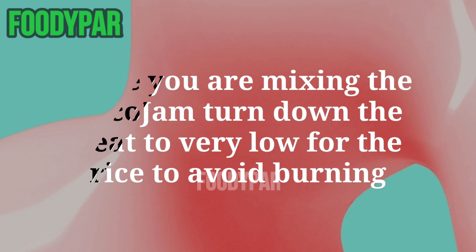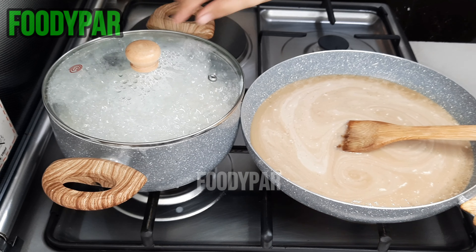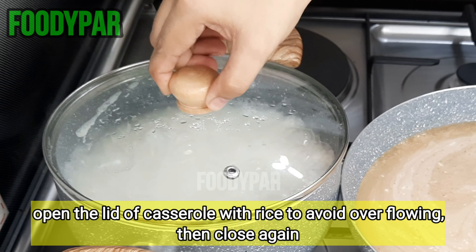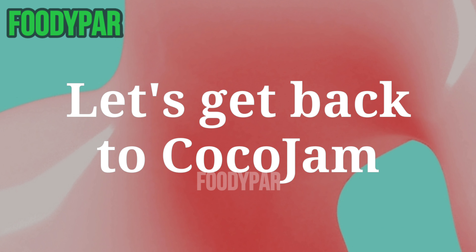While you are mixing the coco jam, turn down the heat to very low for the rice to avoid burning. Open the lid of the casserole with rice to avoid overflowing, then close it again. Let's get back to the coco jam.